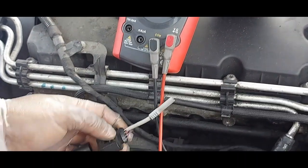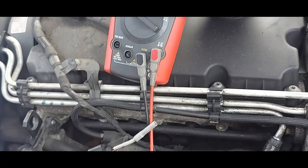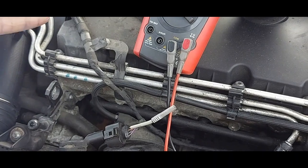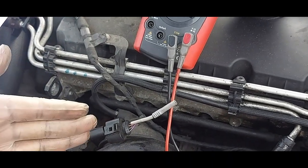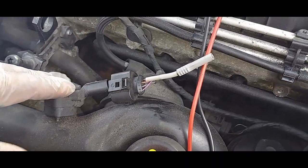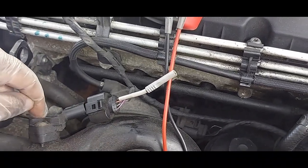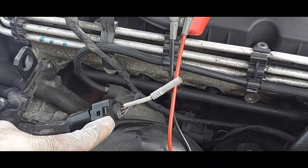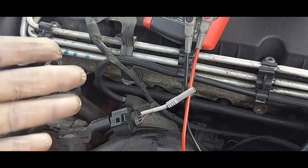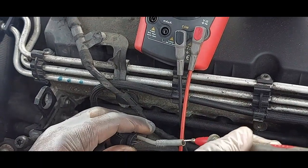I'm on pin number one at the moment, trying to ascertain what's going on. I don't have a manual. Whenever I see four wires, I'm thinking: since this is a boost pressure sensor, we might also have a boost temperature sensor — that's why we have four wires. So I'm expecting to see two five-volt references, but I could be wrong. Systems are different, but that's what I'm thinking. Let's go establish the facts.